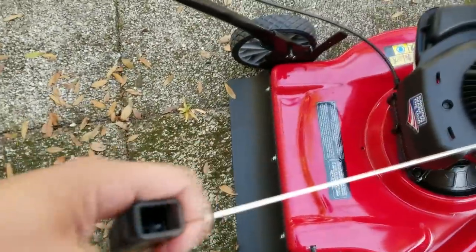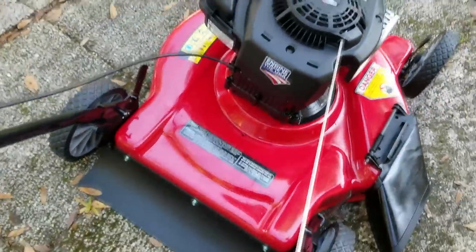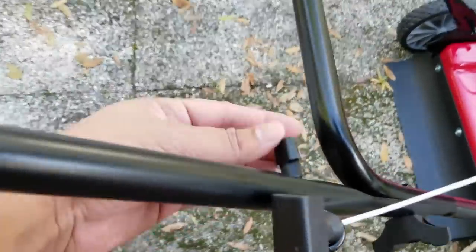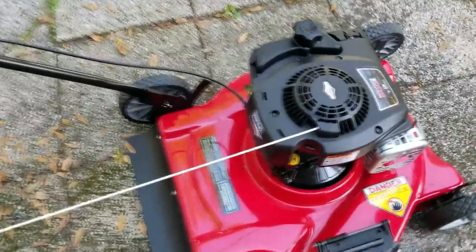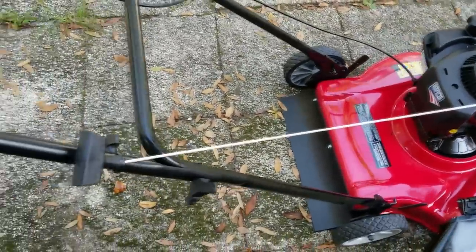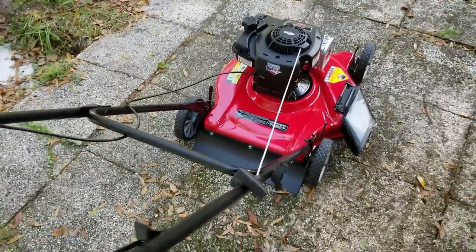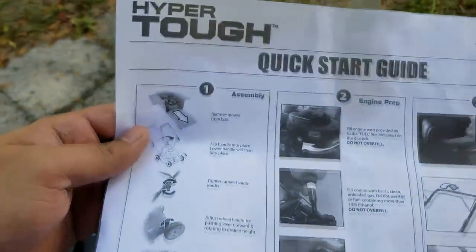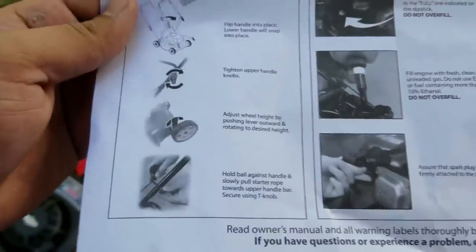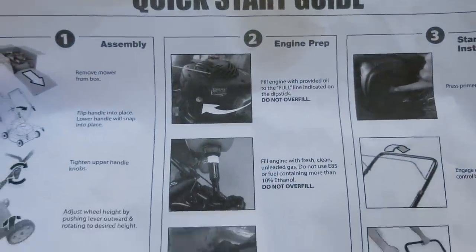Now we're going to assemble the starting string. You've got to put it to the side — it has a little knob there. You can see it right there, then tighten that up. I just completed it — that's put together. So this is pretty much the essential setup part done. Now we're going to set up the engine and look at the quick start manual.